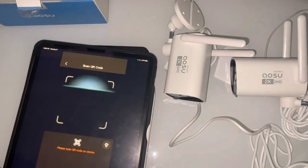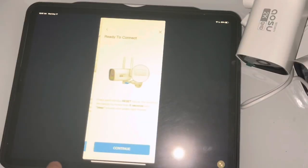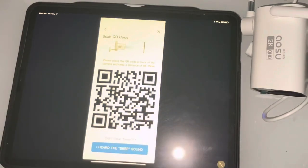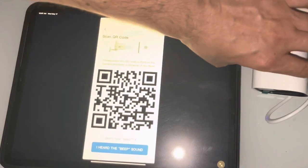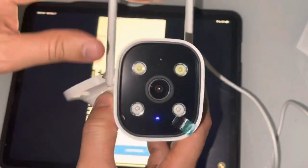Ready scan. The camera is connecting to your Wi-Fi network. It may take a moment, please wait for a while. Save settings successfully.